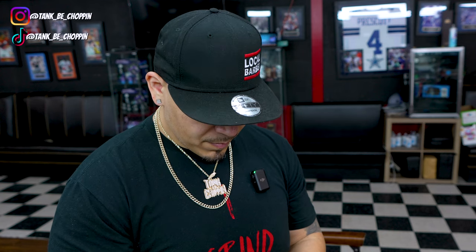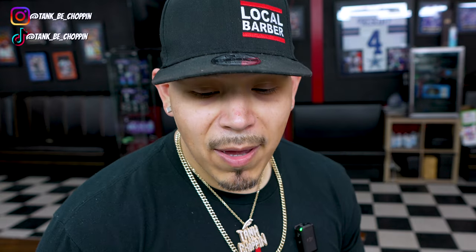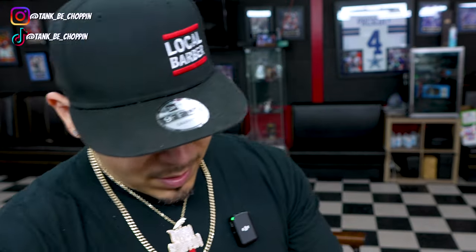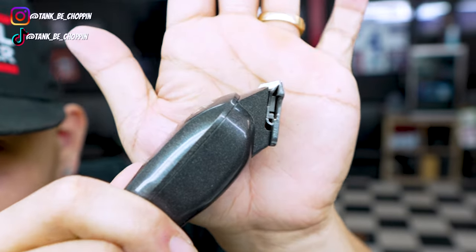I'm gonna go ahead and open this up for y'all real quick. Oh my god, why was that so hard? That's like the hardest little thing to open up. All right, check it out — it's a super small trimmer, really lightweight too. We got the G-Whiz and the battery right here. It just uses one battery. Let's turn this thing on — the Wahl Five Star G-Whiz. This thing sounds not very powerful, I'm not gonna lie, but it's actually gapped pretty good.